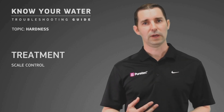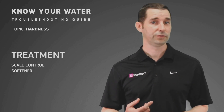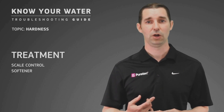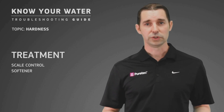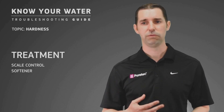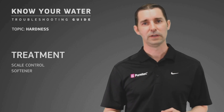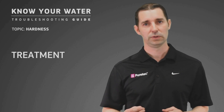The other one, which is a proven way to actually remove the scale, is a device called a water softener, which many of you are probably familiar with, especially if you live in an area with typically high hardness. It removes the hardness and uses a salt solution to regenerate. It has typically a resin life of eight to ten years, and that resin is typically replaceable, so it does work out to be a cost-effective way to take that hardness out and prevent scale in your home.